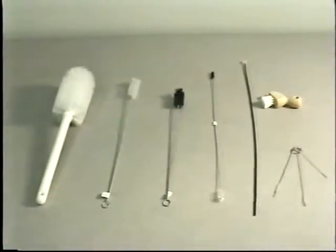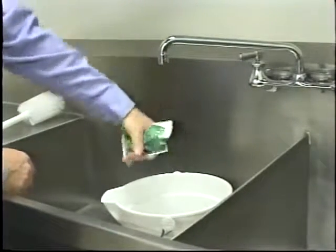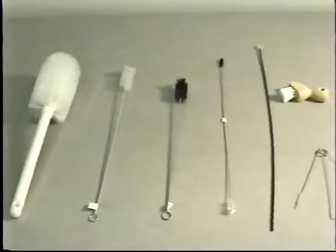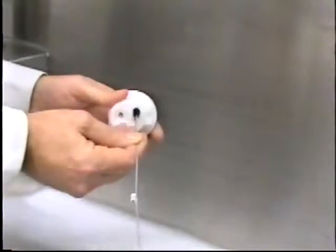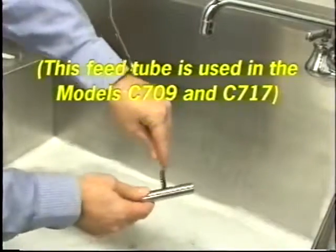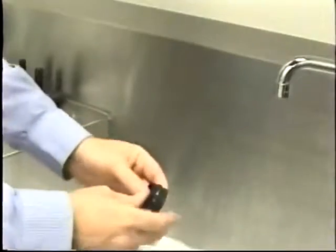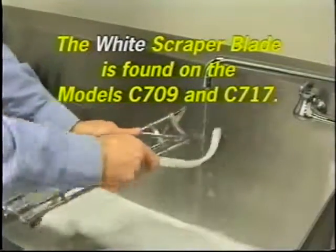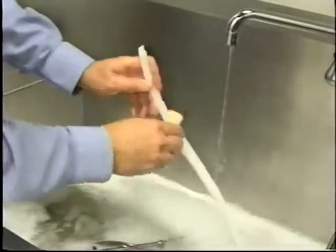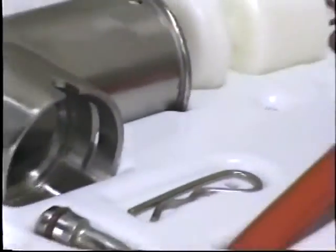Brush cleaning. Prepare two gallons of an approved 100 parts per million cleaning sanitizing solution. Use warm water and follow the manufacturer's specifications. Ensure all of the brushes provided with the freezer are available for brush cleaning. Thoroughly brush clean all disassembled parts in the cleaning solution, making sure all lubricant and mix film is removed. Be sure to brush all surfaces and holes in the pump components, the draw valve hole, and freezer door. Rinse all parts with clean, warm water and place them on a clean, dry surface to air dry overnight.